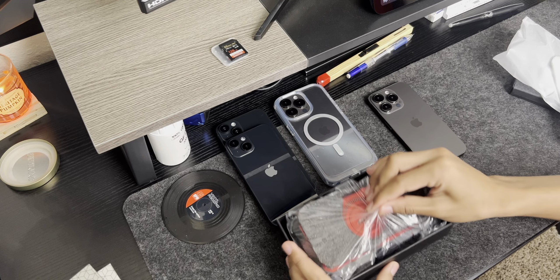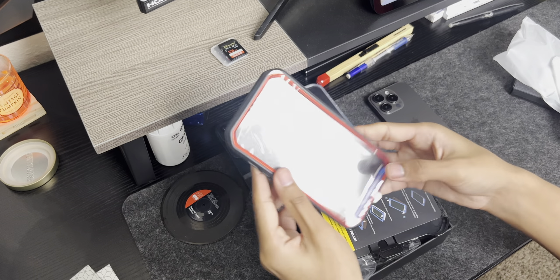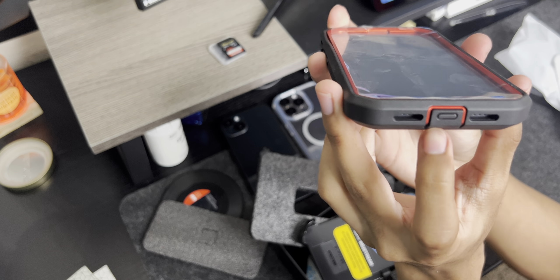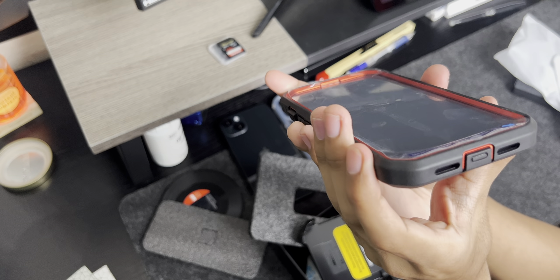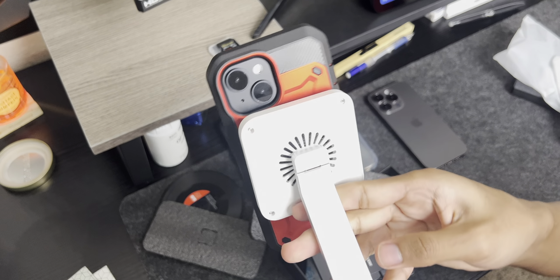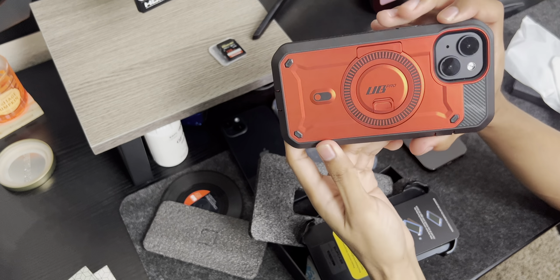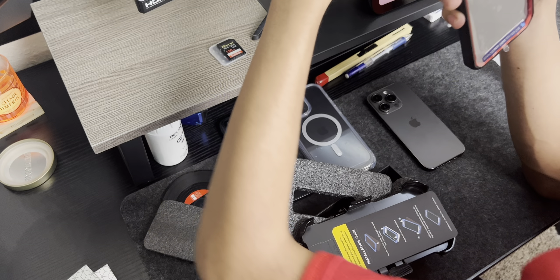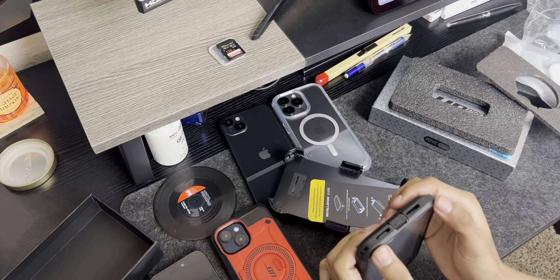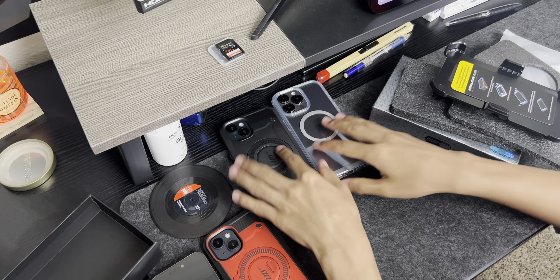This is the Unicorn Beetle Pro — maximum protection with a holster. It has a dust-proof cover to keep out dust and dirt, MagSafe implemented into the case, wireless charging works, and a pop-out kickstand. Love the black and red colorway. The 15 Plus version in black also has the kickstand and MagSafe available.